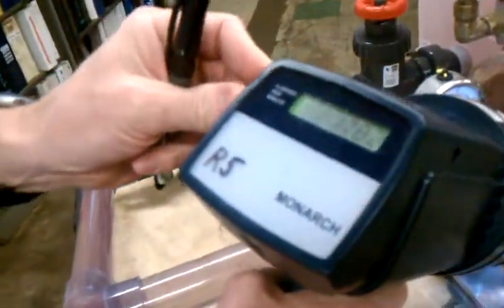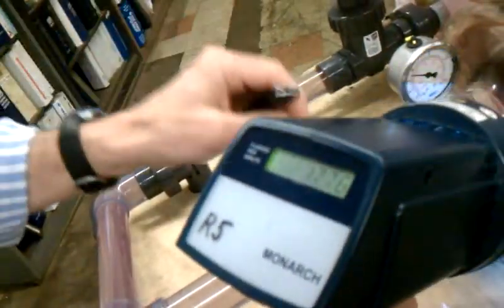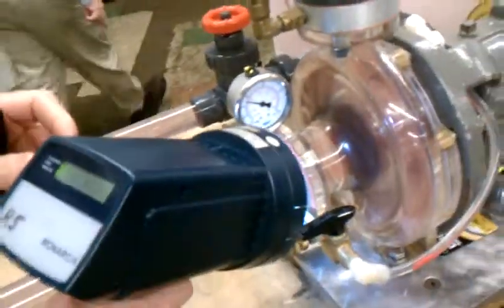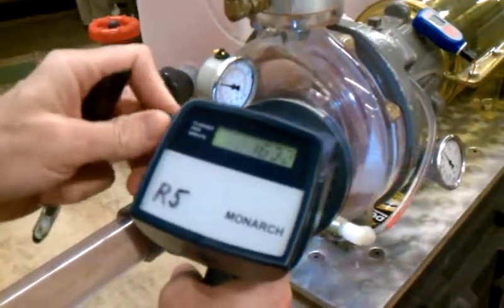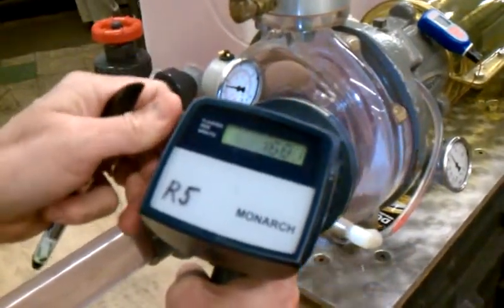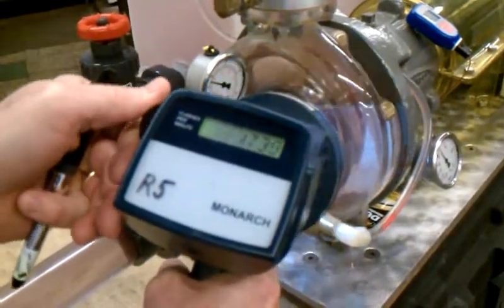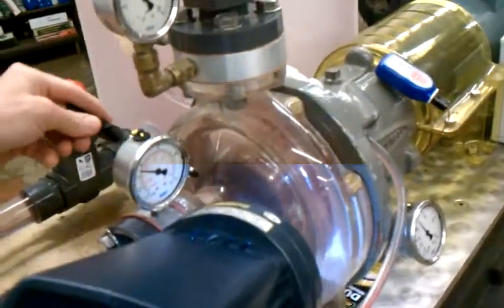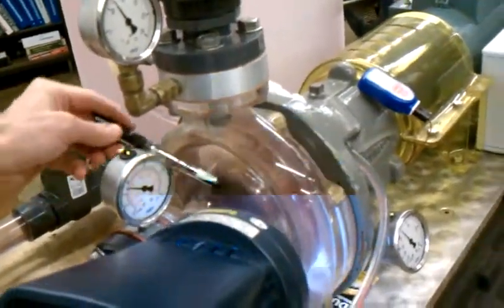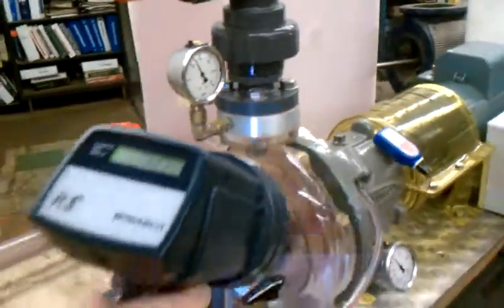We use a strobe light, and we gauge the strobe light to the exact speed of the motor, so then you can now see — it might be hard to see — but basically you can slow the impeller down so you can actually watch the impeller rotating. We then show engineers the proper rotation of the pump and the vanes, and the proper rotation of the vanes within that pump.